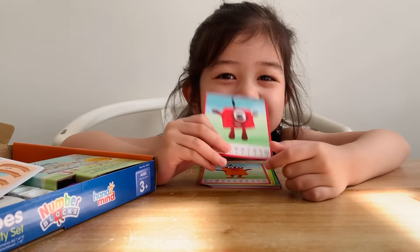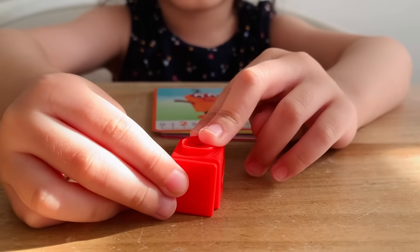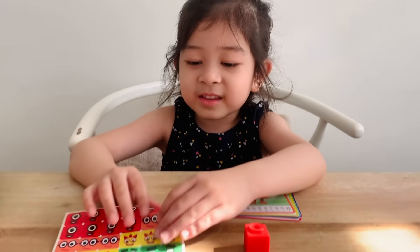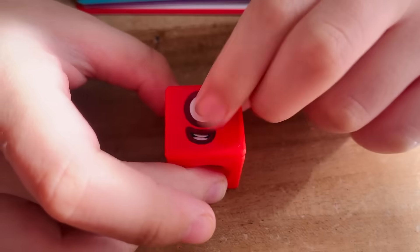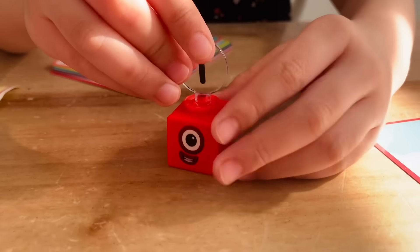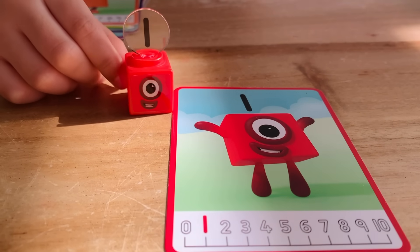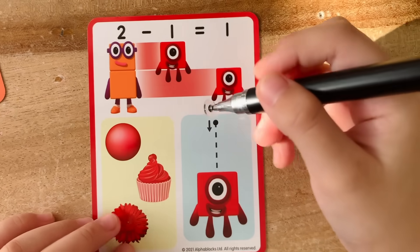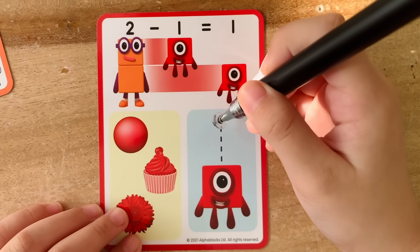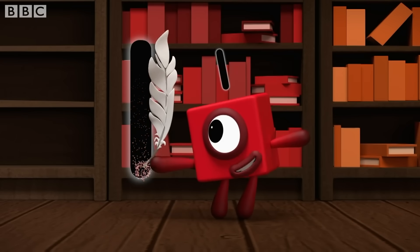Now let's make one! The block for one is red. Let's put on the face plate. And now the face. Now let's put on the number one. One is done! One is the first little block that there ever was. This is how you write one — just a straight line down. One line down, like a stick, makes a one.